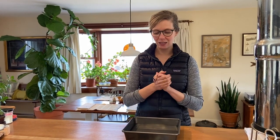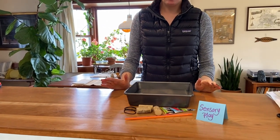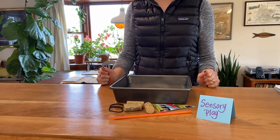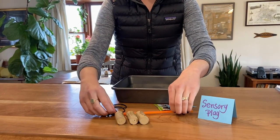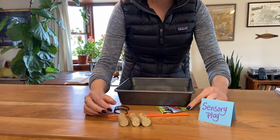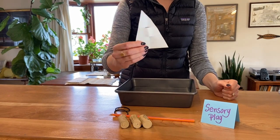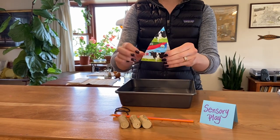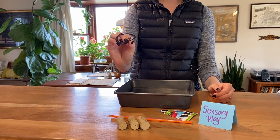So our first upcycle project is our sensory project. This week we're going to be making a boat and then playing with it in the water — fun and sensory! The things you need for this project are some corks and a straw or a popsicle stick, a little piece of card — kind of the paper board, like from a butter box or a Cheez-Its box — and then either rubber bands or hair elastics.